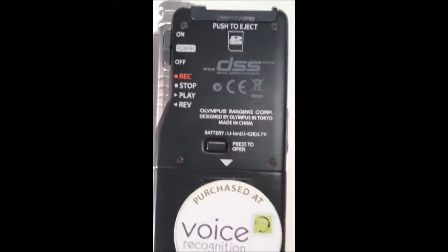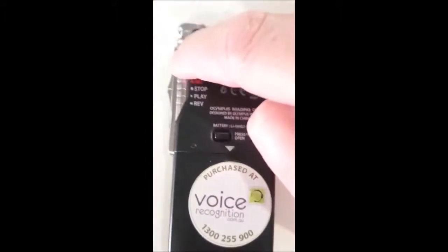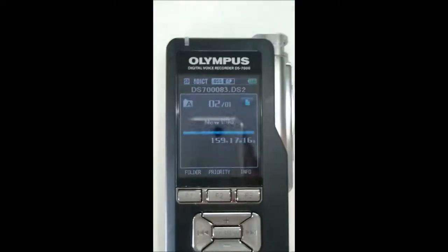So here's the back of the DS7000. You want to click it to on up here. Turn it over. You've got your usual interface.